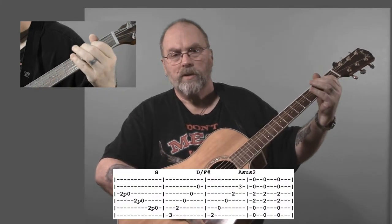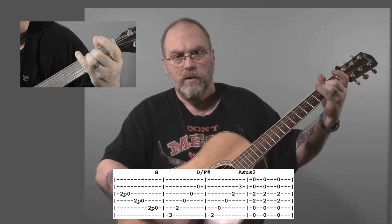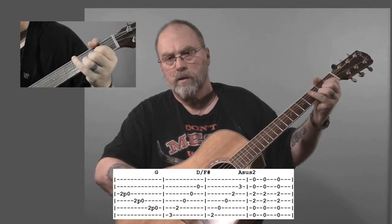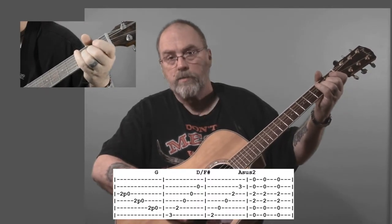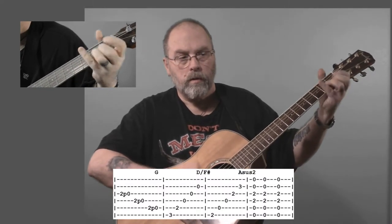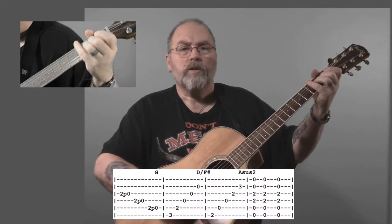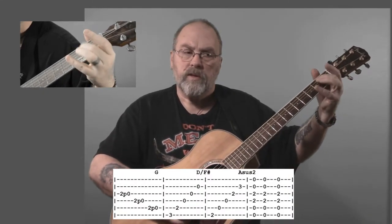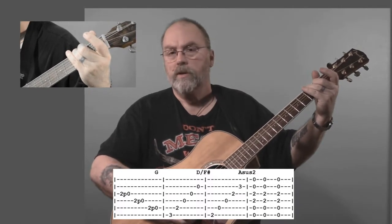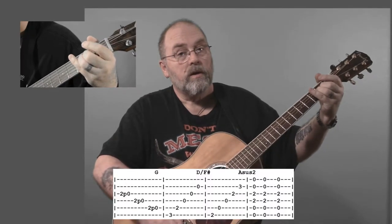The next part would be the pre-chorus and the chorus. So it's three quick pull-offs, a G, and F sharp over D, and then back to that A sus 2. Repeat it, back on the A sus 2. The neat thing about that is when you're playing the A sus 2, you're in the right position — you just walk it right down and you're right over the G. Put your thumb up there and then just play a D chord underneath it, and then back to that A sus 2.